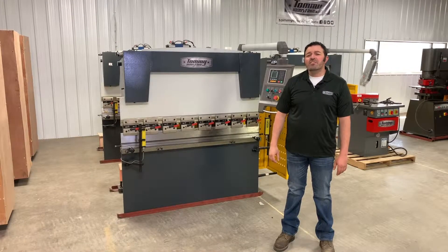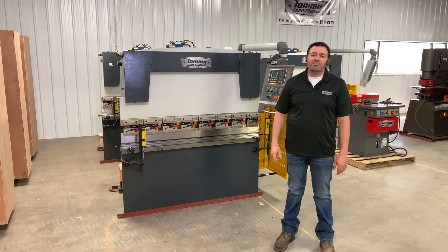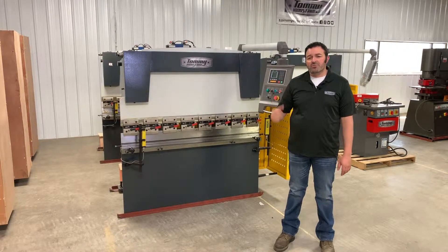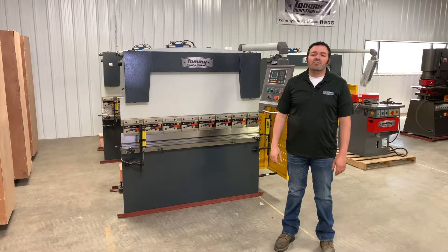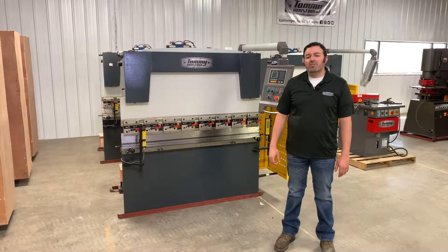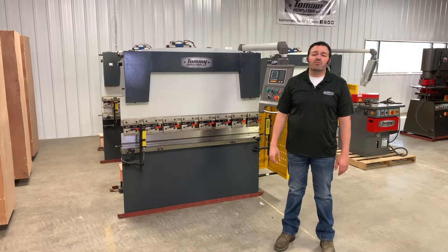Welcome back. We've received many phone calls and emails from customers like you that want to purchase a Tommy Industrial press brake like this one, but they're unsure of what size of machine they need. Today I'm going to go over a brief outline of questions to ask yourself that will help you determine what model best fits your needs.